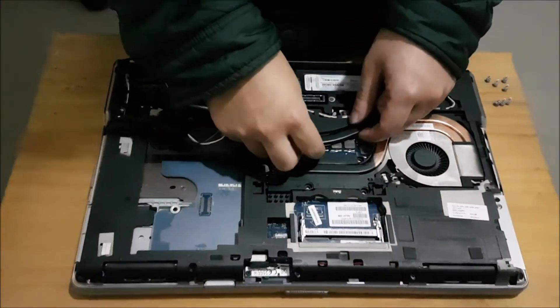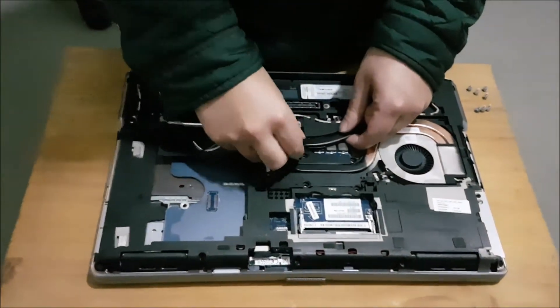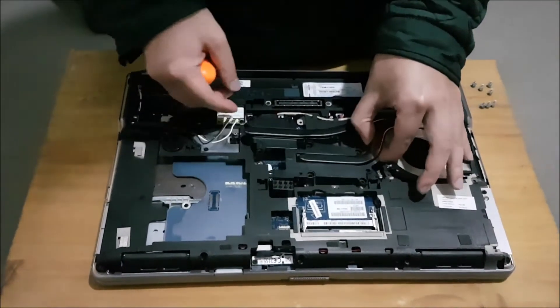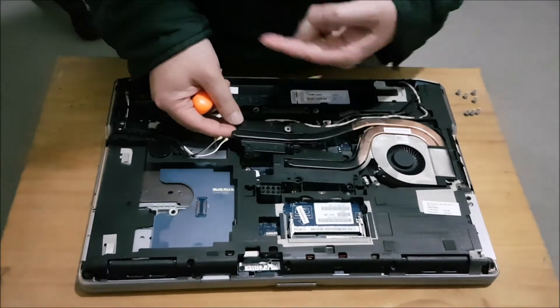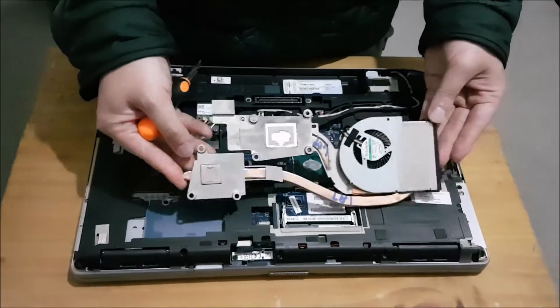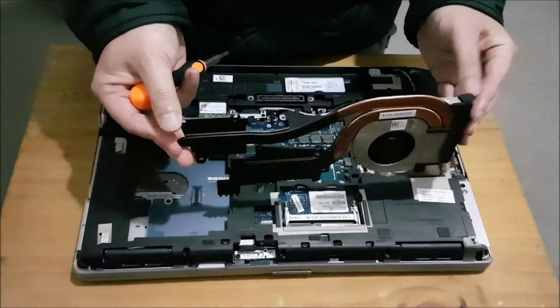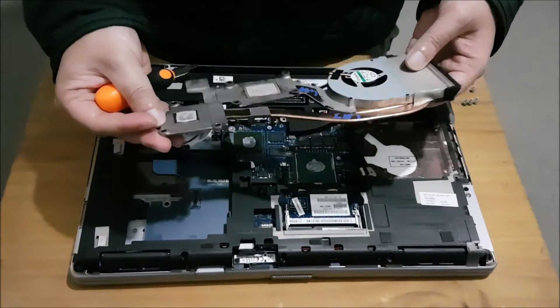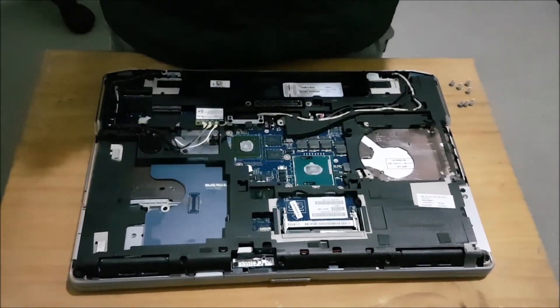Now that we've removed all the screws, we're just going to lift the heatsink up and it should pop off. You need to tilt it and then drag it out. We need to clean off the thermal paste — you don't need any special liquids or solution, just use a tissue and it comes off.